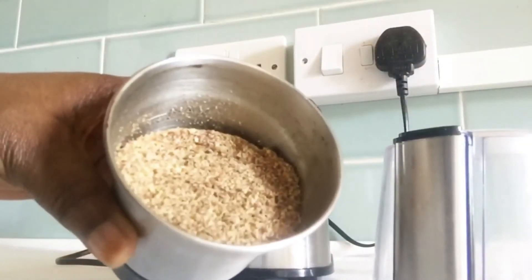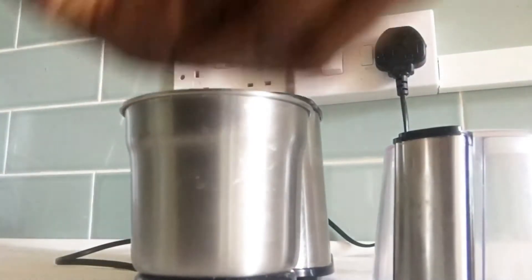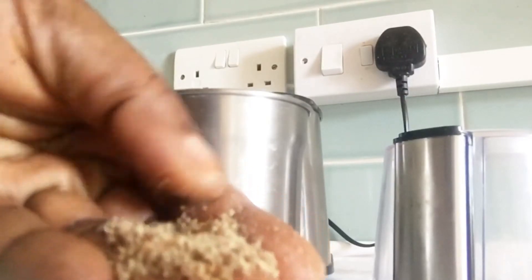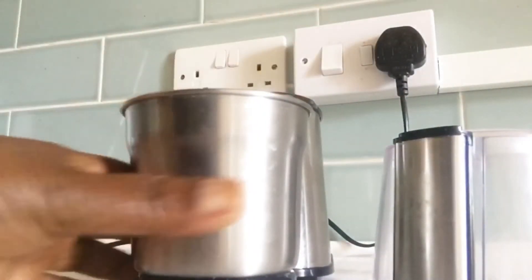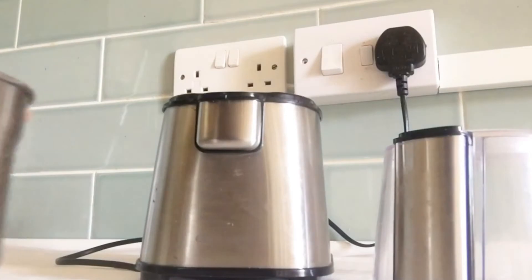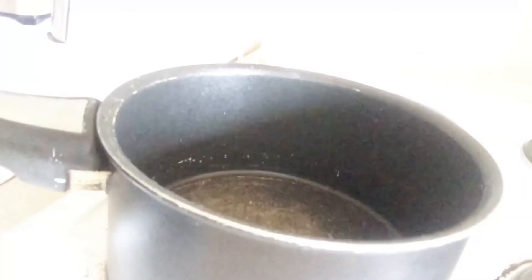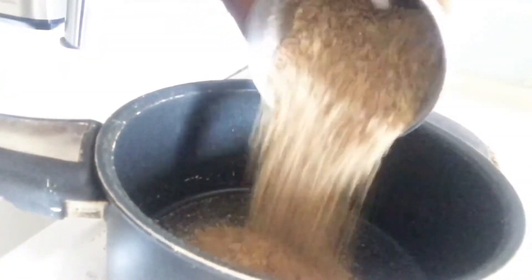I have finished blending my flaxseed. If you don't have a blender, you can use a mortar or you can grind it — it depends on what you have — to make it into a powder form.